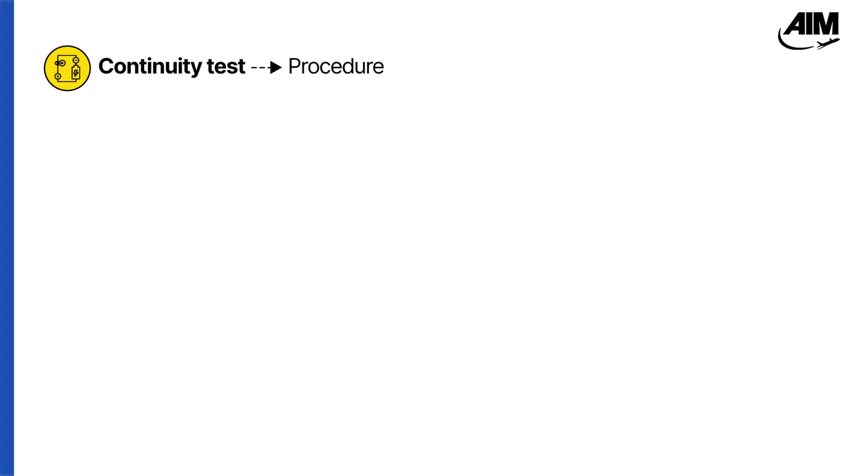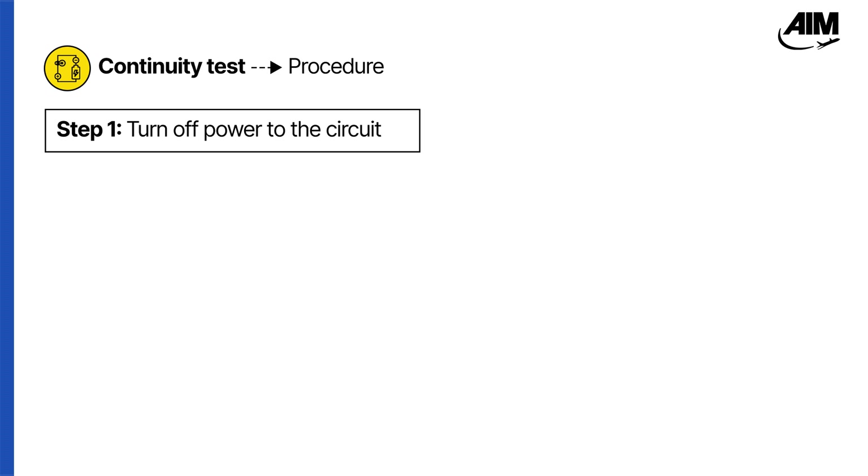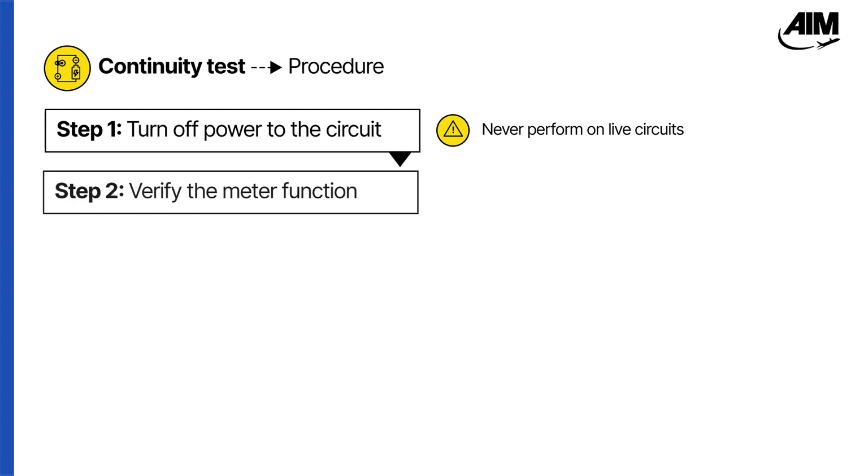Let's walk through the correct procedure. First, always turn off the power to the circuit before testing — continuity tests must never be done on live circuits. Before testing, check your meter against a known good conductor to confirm the tool is working properly.